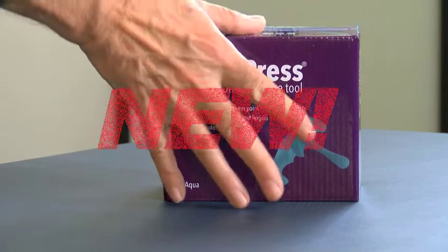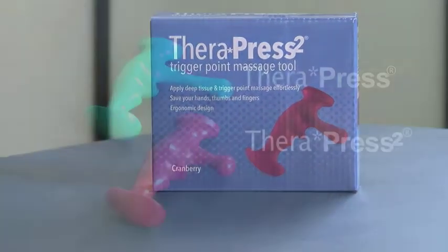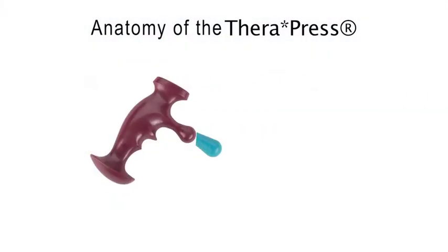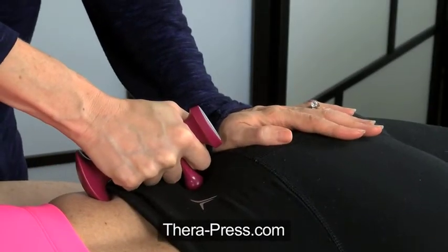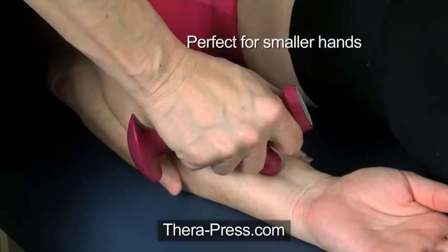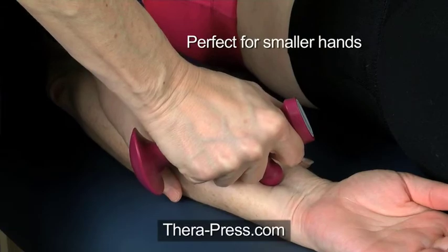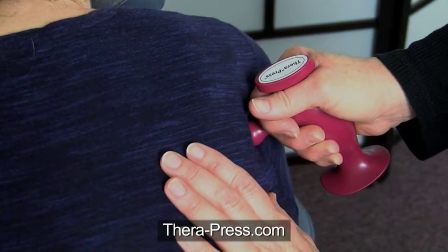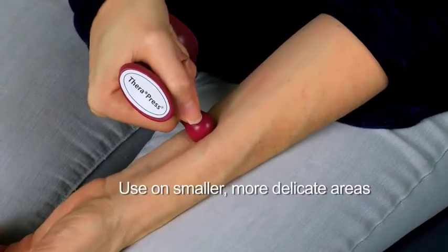Now we're introducing TheraPress 2. It's designed just like the original TheraPress, but with a shorter thumb. The shorter thumb makes it easier to stabilize, and it's perfect for smaller hands to use. It is designed for trigger point and deep tissue work on smaller, more delicate areas.